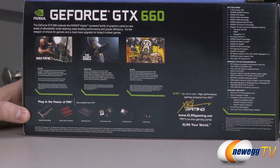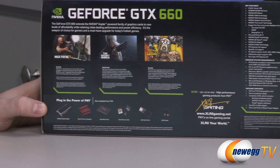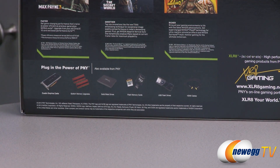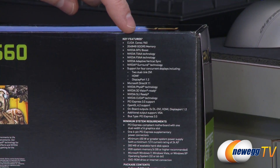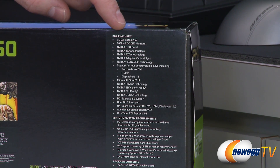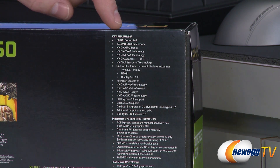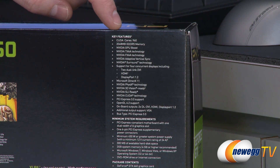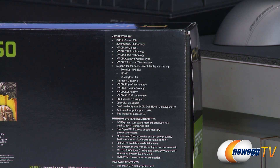A little bit more information on the back — some of the video games you can play. Also on the right side we have more detailed specs. You get 960 CUDA cores for GPU compute, by way of five SMX units. Just to give you a point of reference, the GTX 680 has 1,536 CUDA cores or 8 SMX units. So that's an example of the difference between the 660 and the 680.